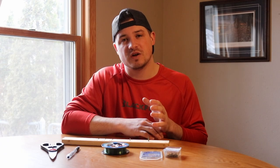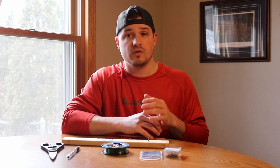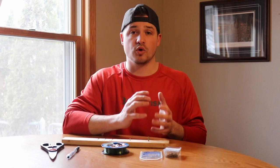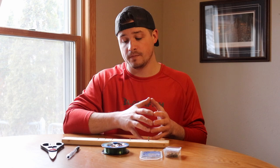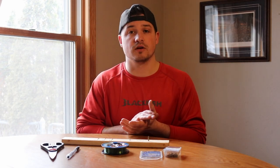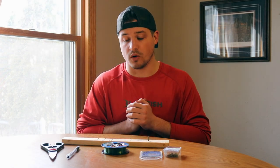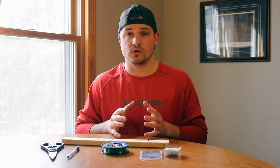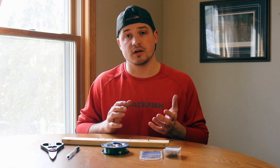Hey everybody, Chase Larson here with Badger Sports and Magazine. Today we're going to show you a how-to video on how to make a stinger hook. It's spring and we've had some cold weather the past couple of weeks, but right now temps are really starting to ramp up as far as the spring walleye run goes. A lot of people are using stinger hooks on their rigs to catch the lighter bite fish for the spring run, so we're going to show you exactly what equipment and materials you need to rig up a stinger hook rig.